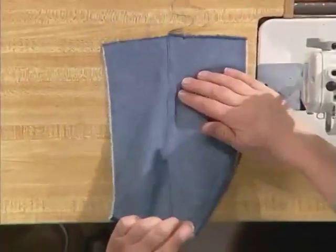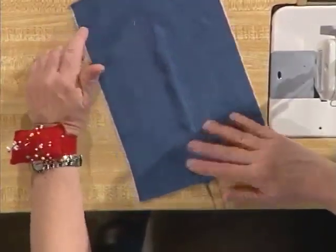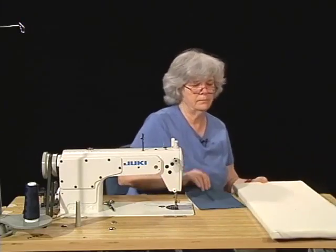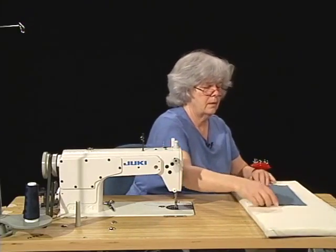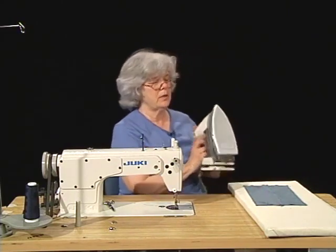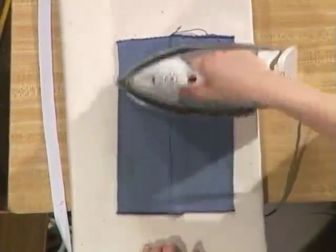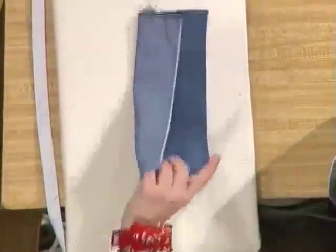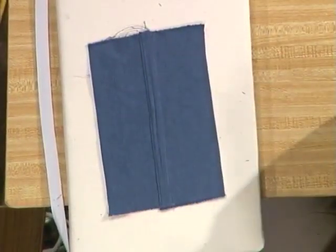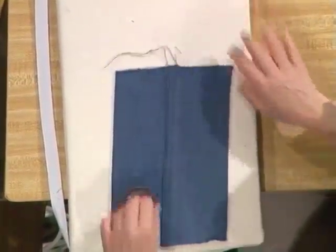And you can sew right down the edge of this. End with a back tack. We've finished our lapped seam. All that remains is to give it a press. If you notice some bubbling and puckering in here, that's because the sewing machine has done some stretching on the fabric, and most of that will press out. So there's our completed lapped seam. All that remains is to clip off the thread tails close to the work.